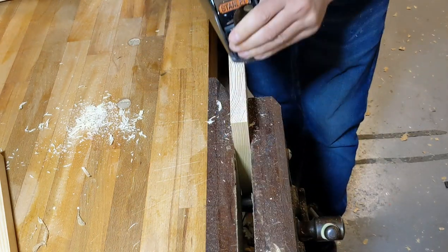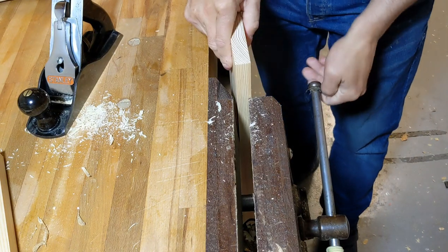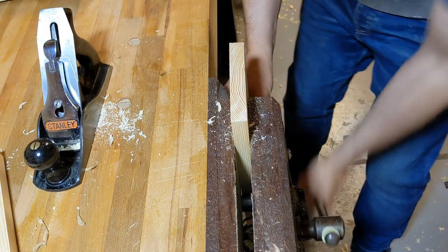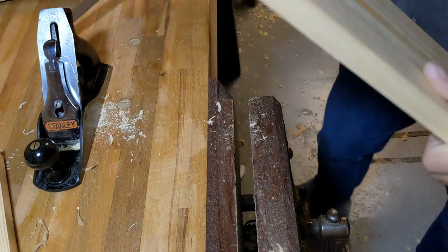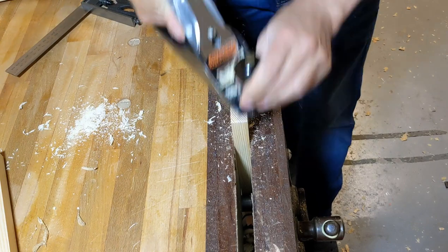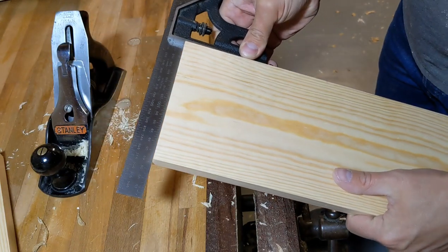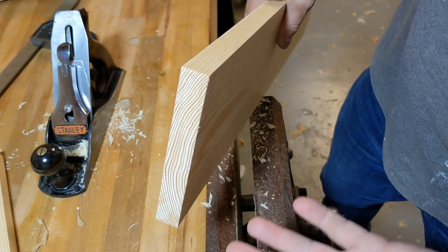The key thing is not to just push all the way through. As soon as it's looking clean, just flip it around and come from the other side. You can see it's got a nice clean look on the end grain, and we're kind of ready to go onto the joinery.